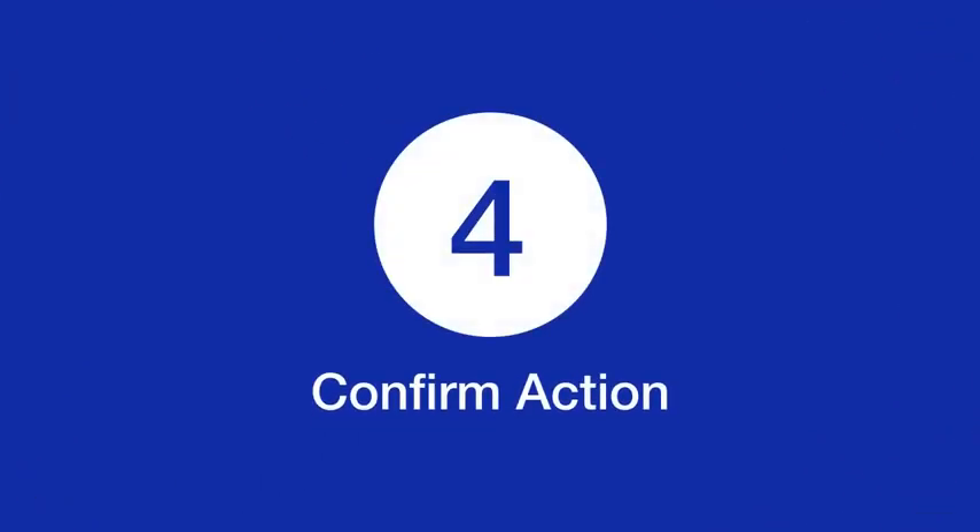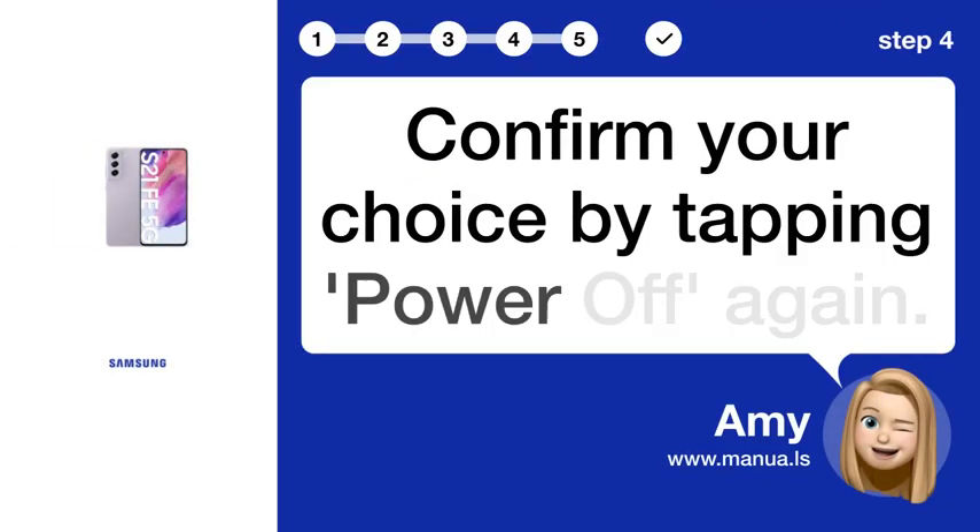Step 4: Confirm action. Confirm your choice by tapping power off again.